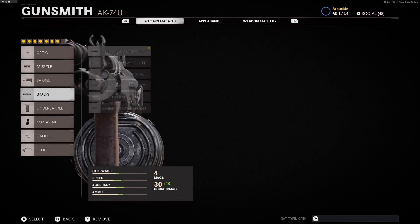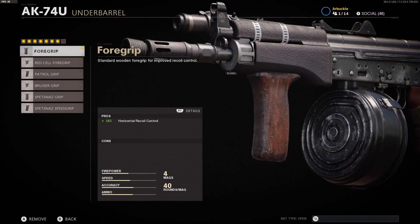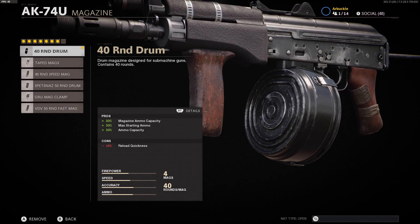The underbarrel that we're using is the Standard Foregrip. This is giving you a 15% boost to horizontal recoil control, which I think is more important than vertical in this game specifically. Horizontal recoil control is more important, so having that 15% boost with no cons is a really great way to go. So the Standard Foregrip is the underbarrel we're using.